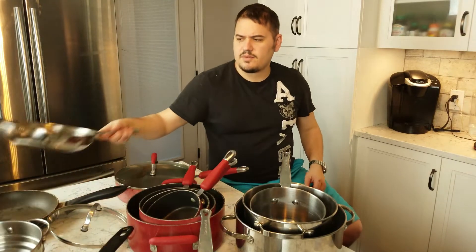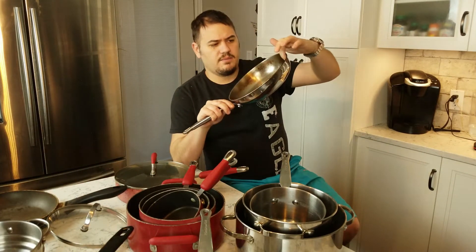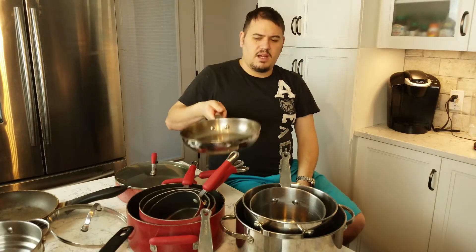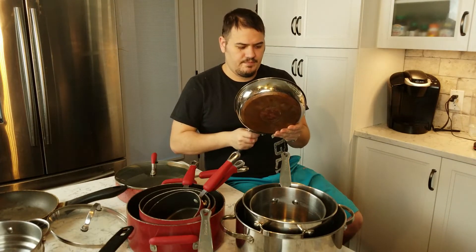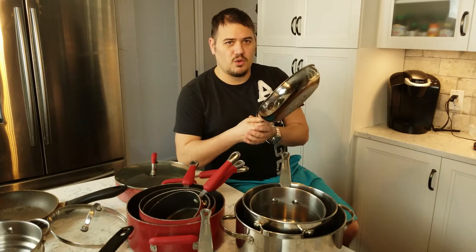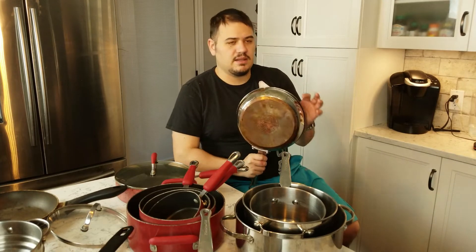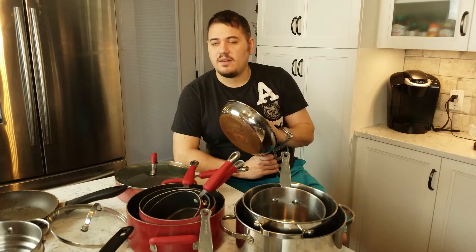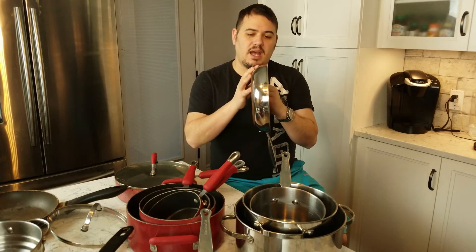Now continuing with the stainless frying pan — you want a nice slope to it so you can flip in your sauté pan. You want a nice good heavy weight; you want to be able to pick it up and know that you're holding it. If it feels too light, it's a thinner gauge metal. It won't heat as evenly — you'll get hot spots and cold spots in the pan. And as soon as you turn the heat off, they'll cool too quick. You want a nice heavy pan that holds the heat.